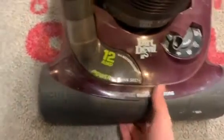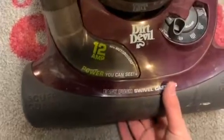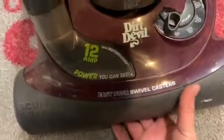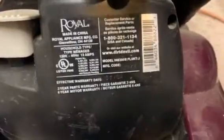When the machine is tilted back, you can just faintly see the bristles. Go ahead and plug it in. There's your model number and everything in there.